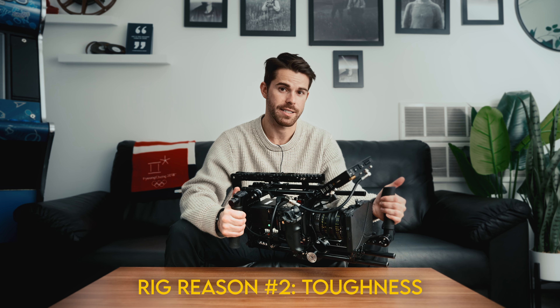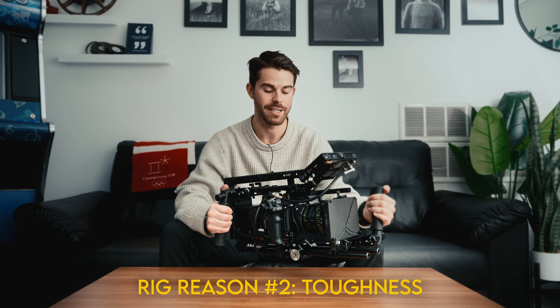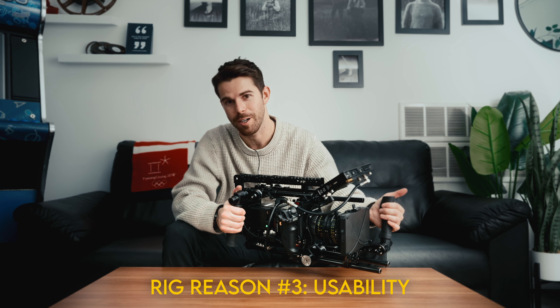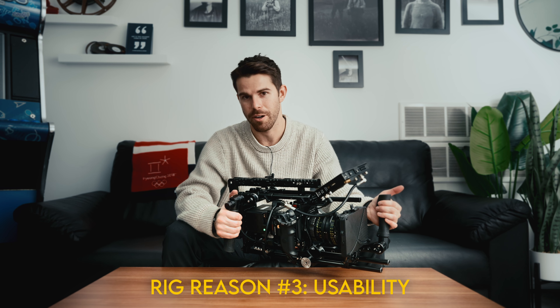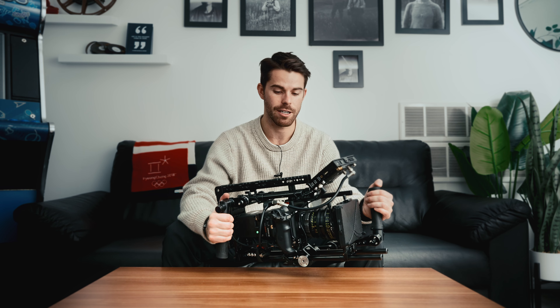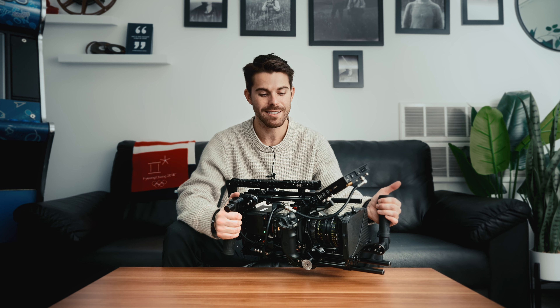Number two was toughness and durability. I wanted something where it's basically got an exoskeleton, a frame on it that makes this thing bulletproof for the rigors of any production environment. And number three is just making it more conducive to being useful on a production — throwing on follow focuses, throwing on transmitters, making sure there's enough mounting points where I can put this anywhere and still have a bunch of places to grab the camera. Those are the three main reasons for why the rig exists.